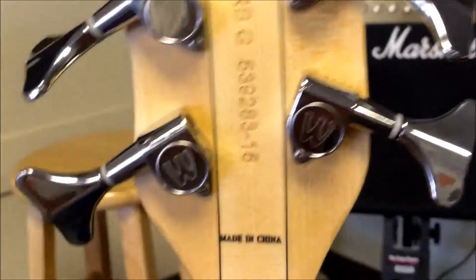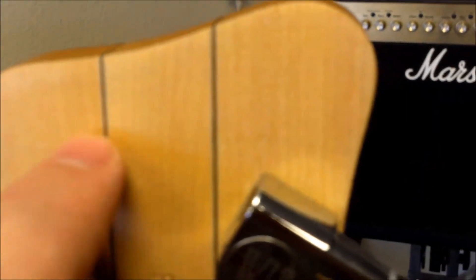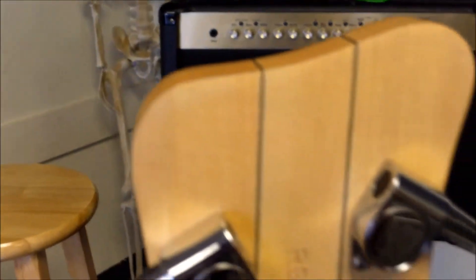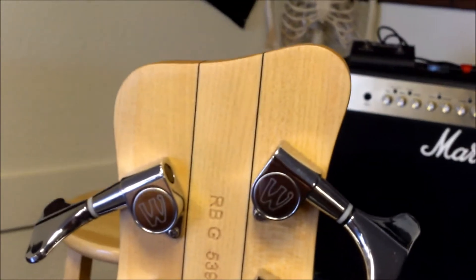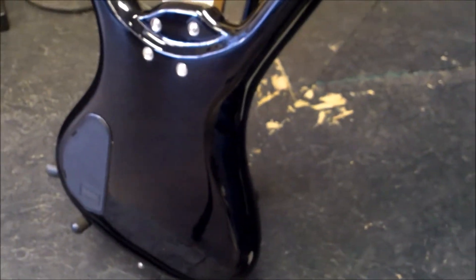If you can get an $800 bass for $500 with a case, you're doing well. With Warwicks, they don't have screws to get into the battery compartments — they just have little plastic tabs to pop, which is convenient on the fly without needing a Phillips head screwdriver. It is a three-piece neck with a little filler inset of wood, though some people might call it a five-piece — either interpretation works.